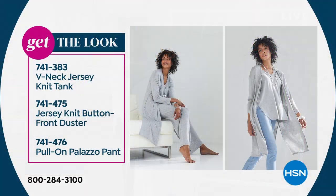The heather gray is the most popular but it's also the most limited. We do have all sizes, extra small through 3X, but not for long, especially in the heather gray. If you'd love to have it, we're showing you the look you can create.